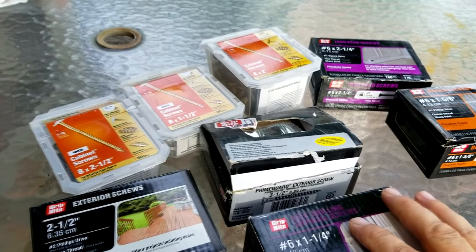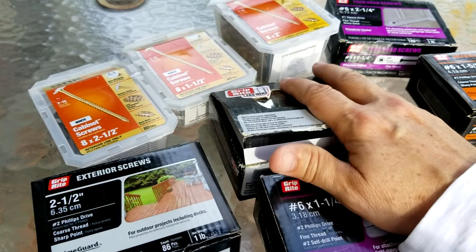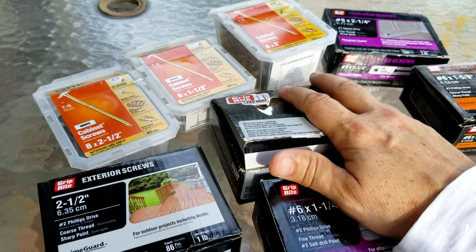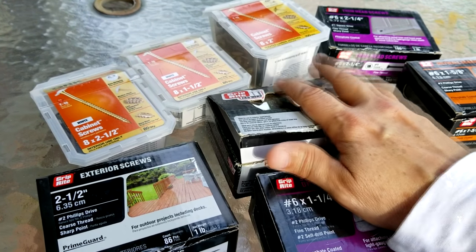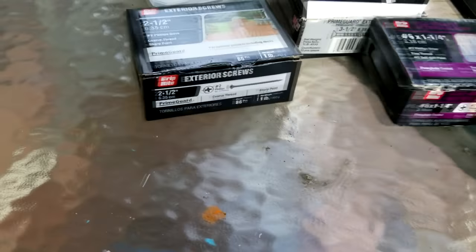Before we install the cabinets, I wanted to sit here and have a little backyard chat about some of the fasteners that are available when you're installing cabinets, and we're going to go over which ones are appropriate and which ones are not.